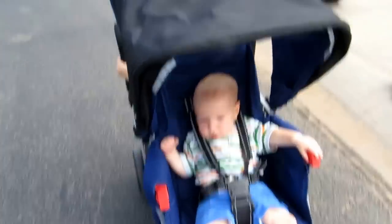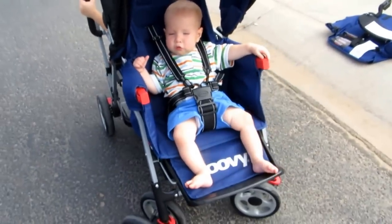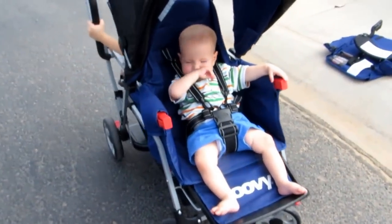Here's with a younger infant in the front — my son is 10 months old here. You can see with the foot rest out it works really nicely for him.